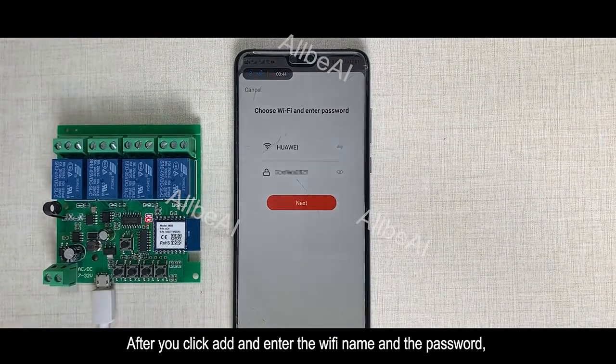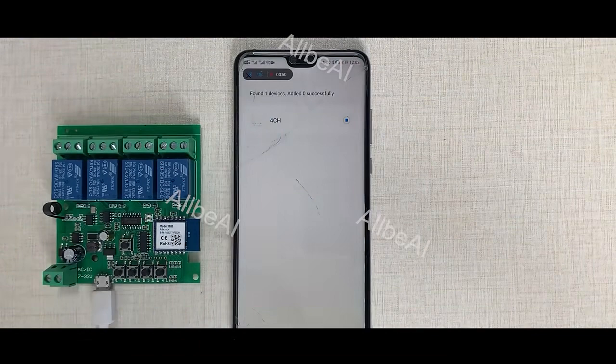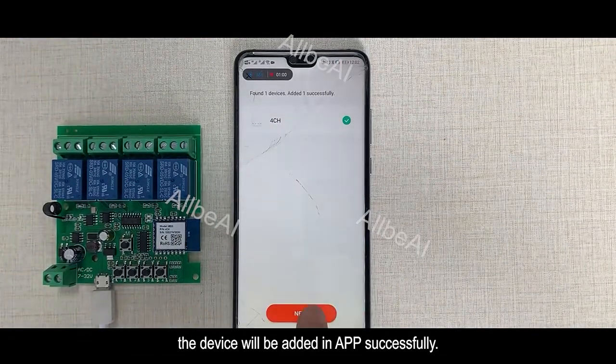After you click add and enter the Wi-Fi name and the password, the device will be added in-app successfully.